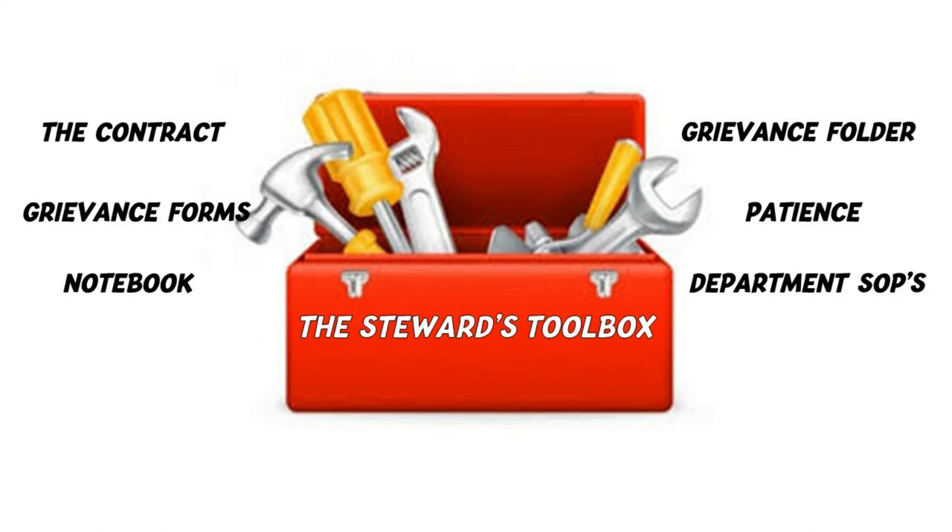To get any job done, you need the right tools. As a steward, you will need some basic tools as you develop your skills and gain experience. In your steward's toolbox you should at least have the following items. A contract — this document contains the terms and conditions of employment for bargaining unit members. Those terms and conditions include, but are not limited to, wages, hours of work, and leave time. The contract will contain a majority of the terms and conditions of employment.